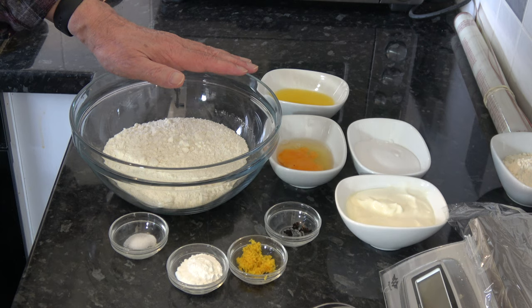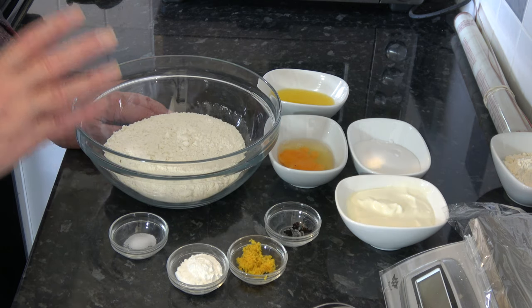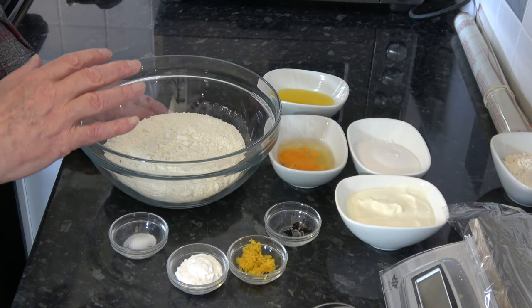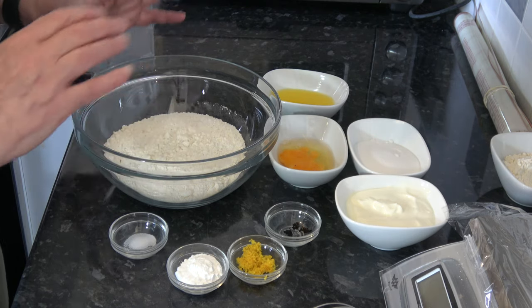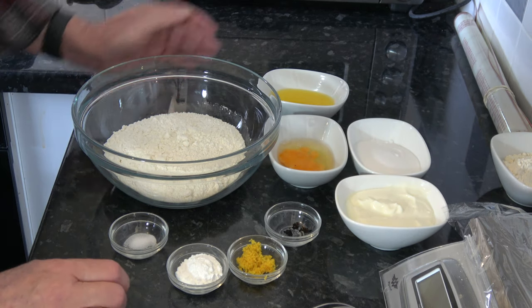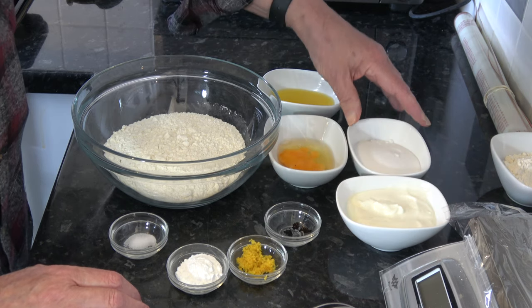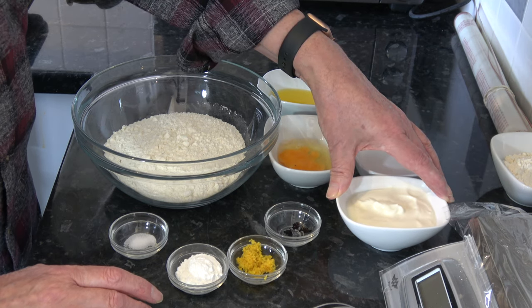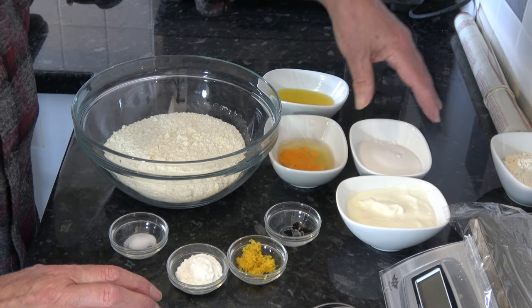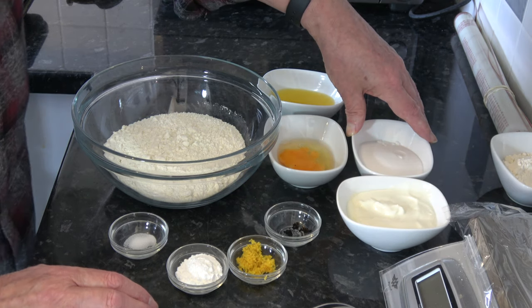For the ingredients, I have 300 grams of plain flour, which is 2 cups plus about 2 tablespoons. If the dough feels a little wet you can add a bit more, since cup measurements vary. I have 120 millilitres of natural or plain yogurt, which is half a cup, and 90 grams of caster sugar, which is half a cup minus a tablespoon.